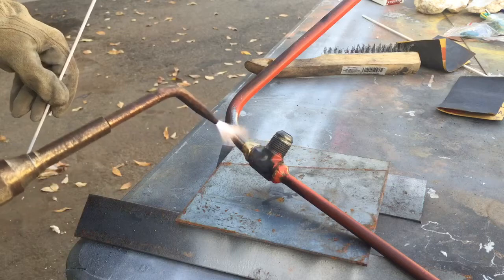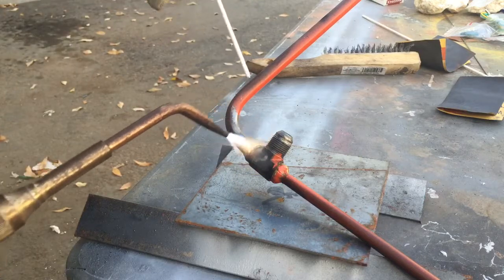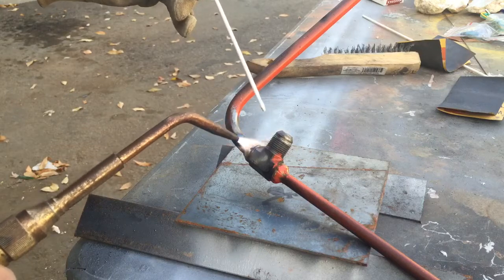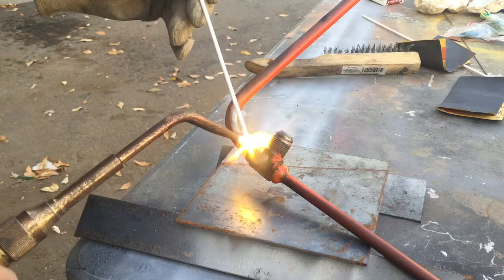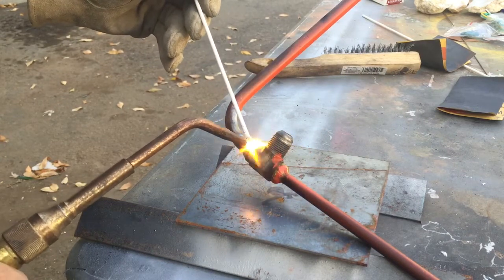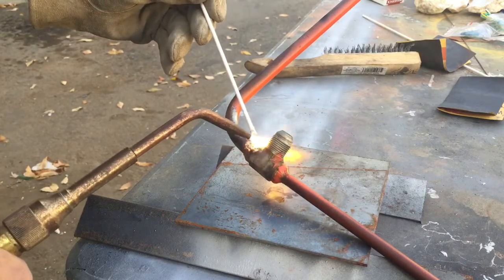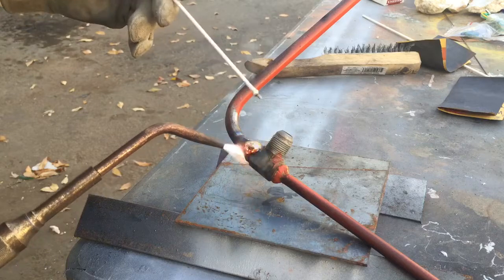Trying to dry up any moisture that's in the metal, and trying to get this current brazing on here to flow a little bit.